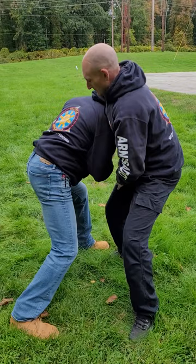Elbow under the chin, punch the back of the hand to get the release, step behind, bring that arm behind the back and apply your rear naked choke.